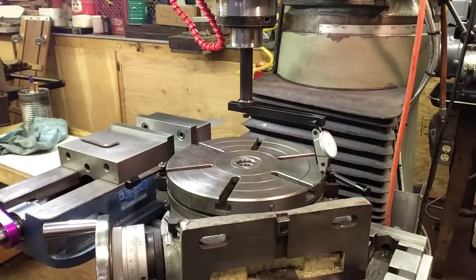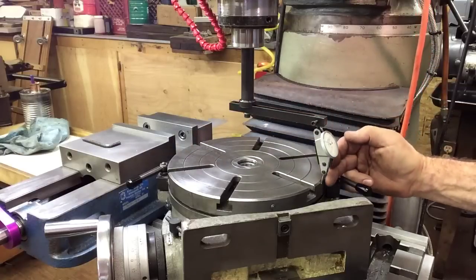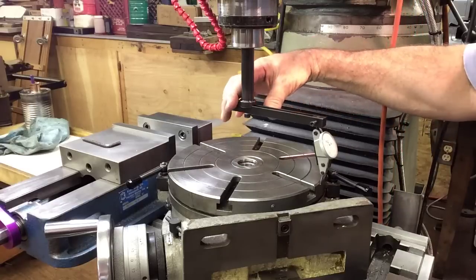So I need to come over about one and a half thousandths. I have zero on one side and I'm three thousandths negative on this side, so I need to come toward me a thousandth and a half. We'll go a thousandth and a half — should be pretty good. We'll swing back and check that.